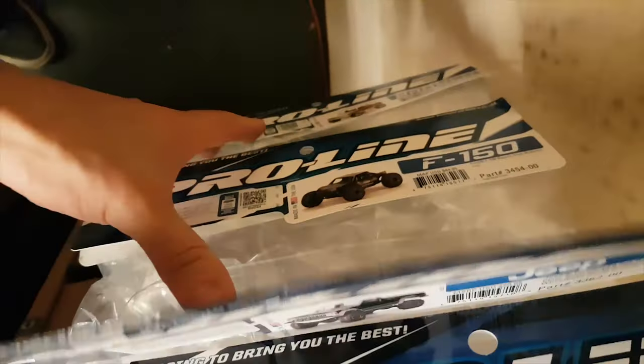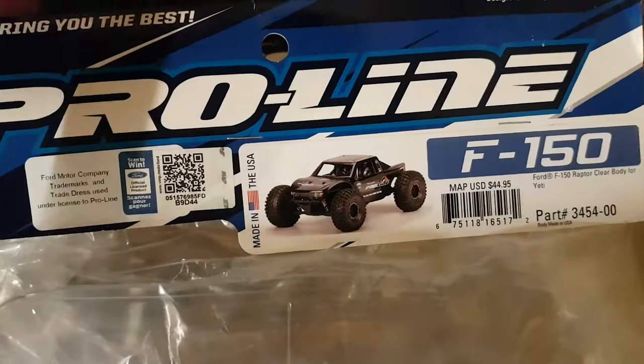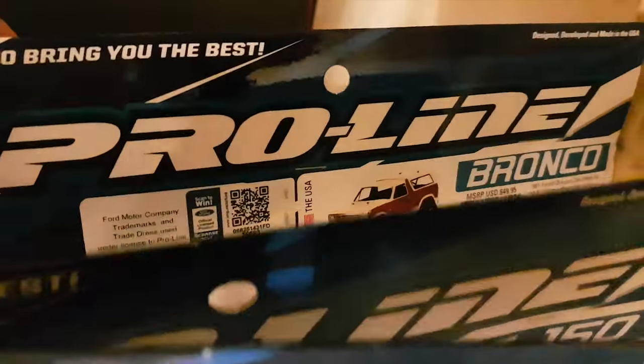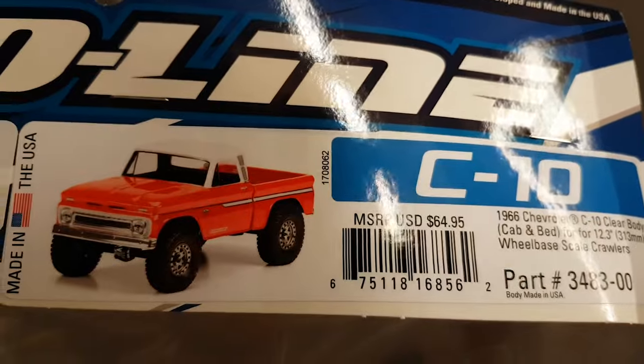Jeep! I think this one looks cool. I saw another YouTube video so I'll put one of these on the TRX4 - that looked pretty cool. This one looks good. They all look good really. I'm quite torn between which one to put on but I think this one here, that one's got the edge for me I think.